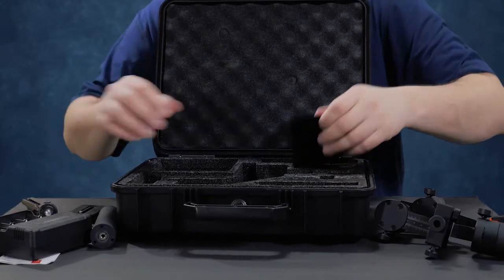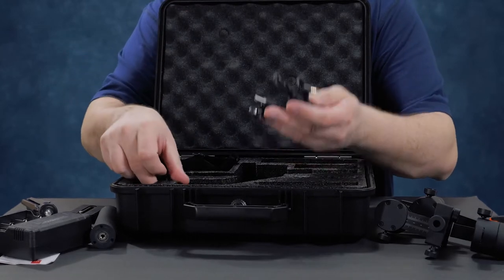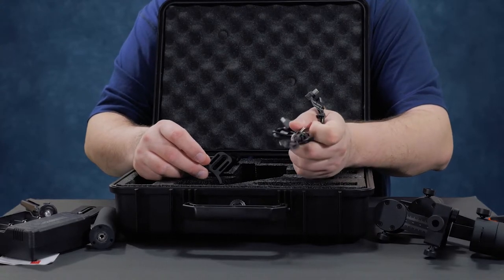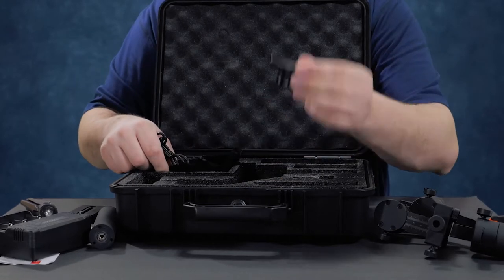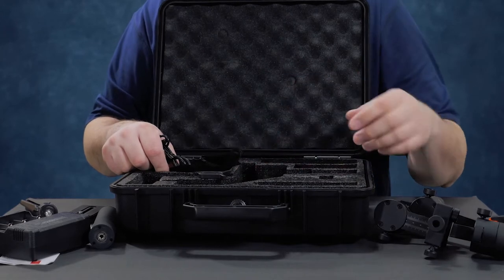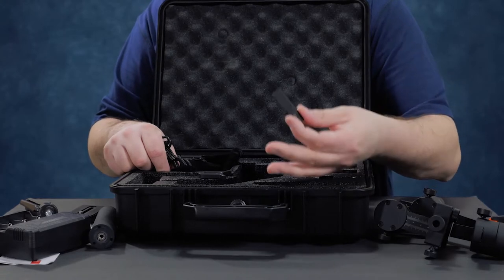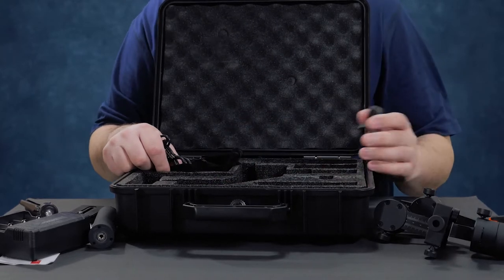It also comes with this little bag which holds all your camera control wires and your charging wires. You get a camera control wire for Sony, a camera control wire for Panasonic, and you get your basic wire. This also has the lens adapter, which I never use because at that point it's just too heavy. It also comes with this little plate — I think this is another little adapter, not really sure what it is — but it comes with it anyway. And that's what comes in the box.